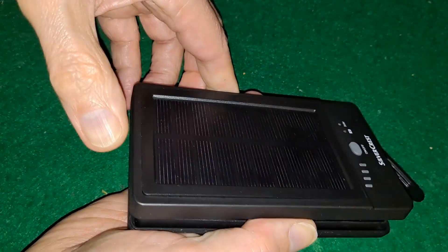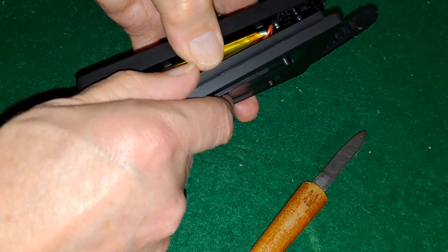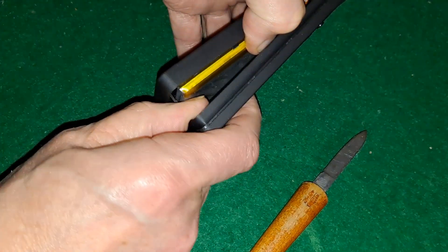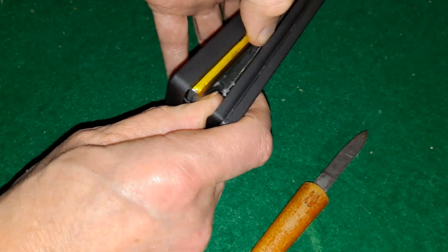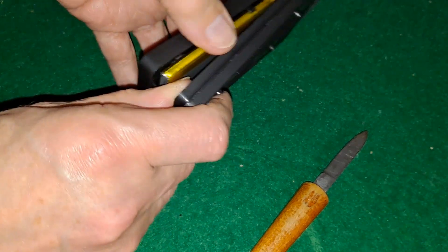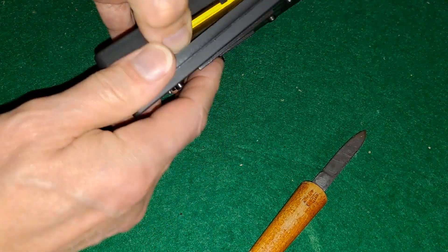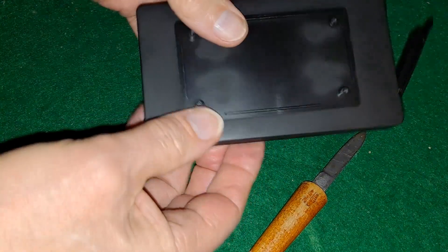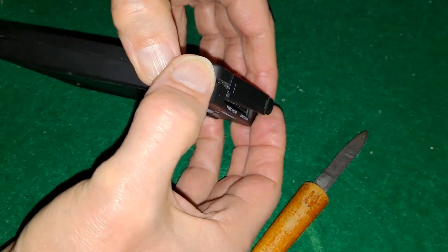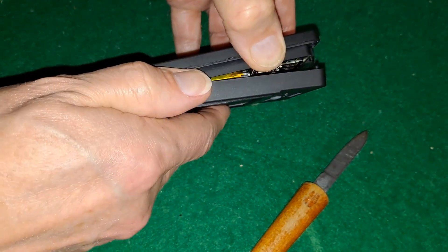You don't want to break that solar panel either. People are convinced this is going to burst into flames at any minute, and to be honest pulling it like that is probably going to help it do that, because you don't really want to put pressure on lipo batteries.